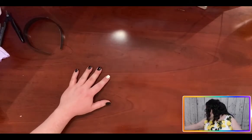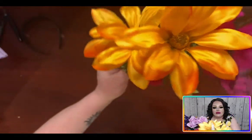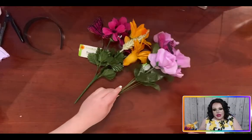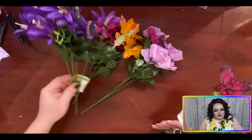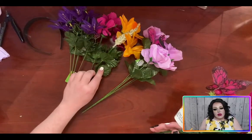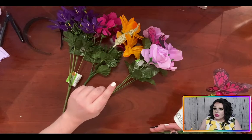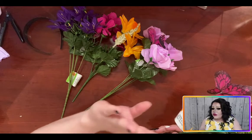We're going to take and cut our florals off the stems. Bear in mind, you're going to want to keep the leaves. We don't throw anything away. We're not only crafty queens — we're budget queens. We use everything.